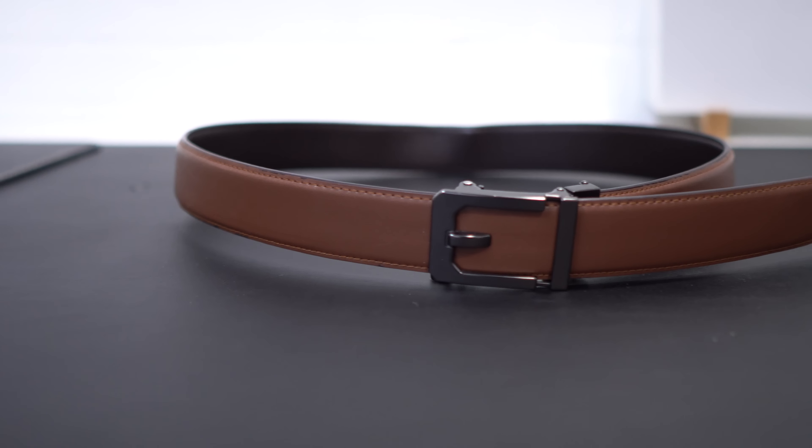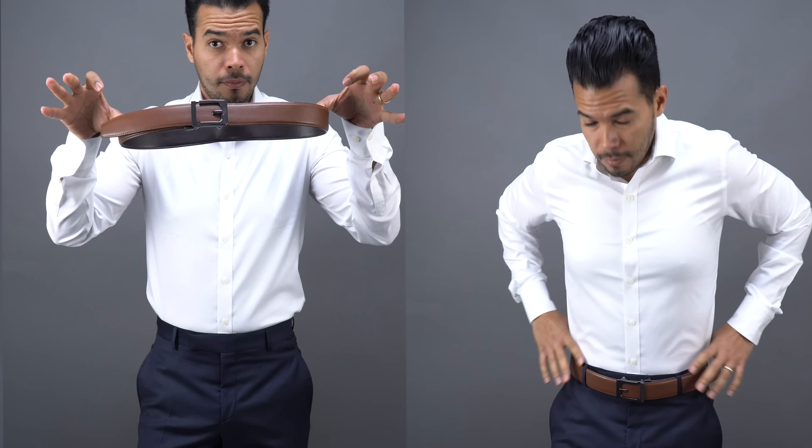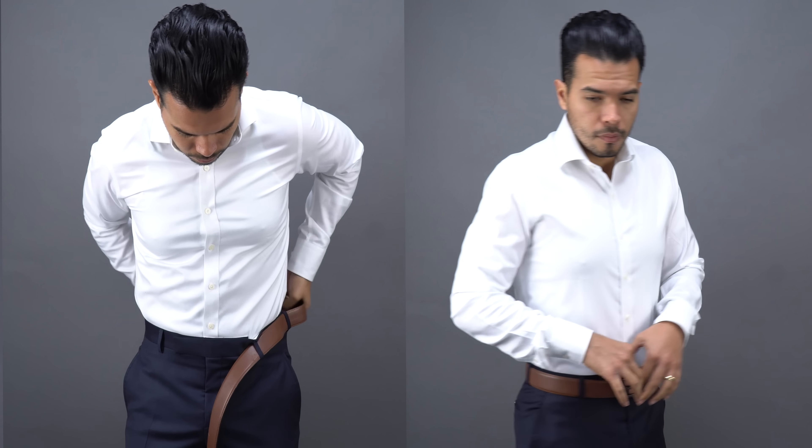The first thing that you have to do is get a good concealed carry belt — something that is made for concealed carry. A regular leather belt will work for the first week or so but then it stretches out. When you use a good concealed carry belt the core of it is reinforced so it will not stretch, it will hold your gun in place, and your pants are not sagging. A good belt is a must for any type of concealed carry.